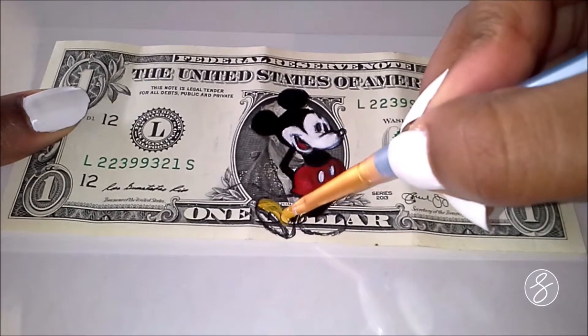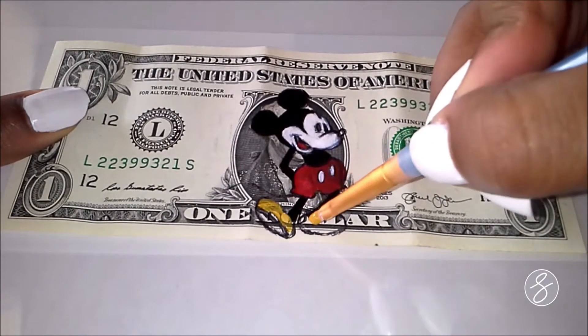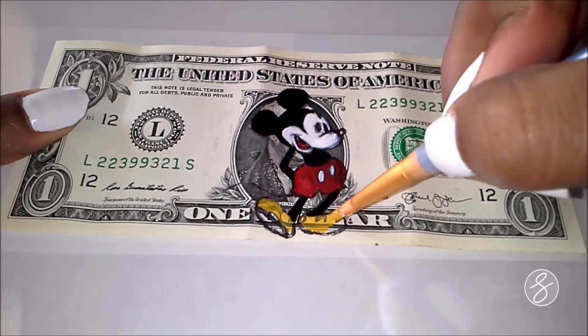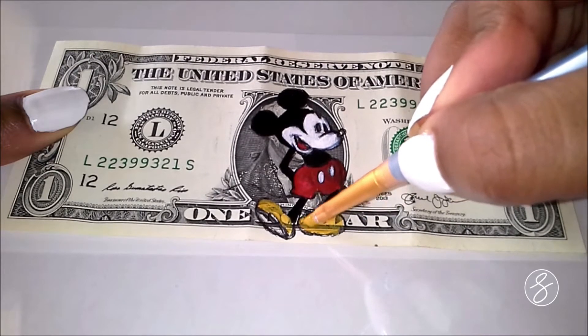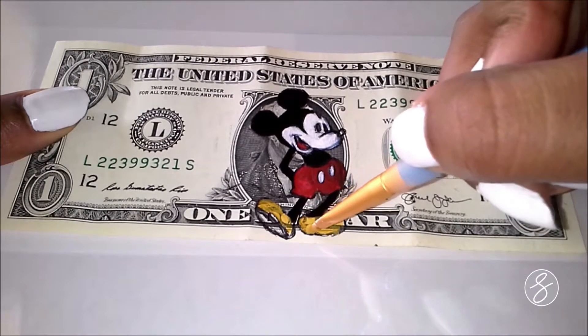And then with this yellow paint, I had the same opacity issue, but I just layered it a bunch of times and it was fine. It's totally fine. Another fun fact about Mickey is that he's the first cartoon character that ever got a star on the Walk of Fame, which is cool.